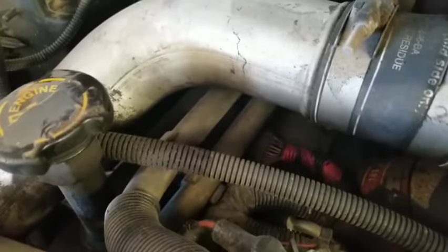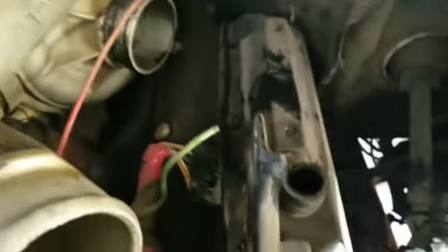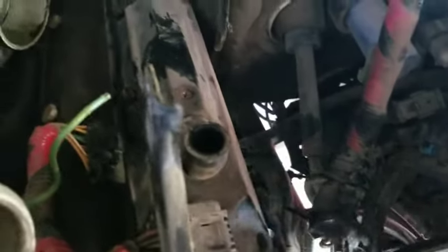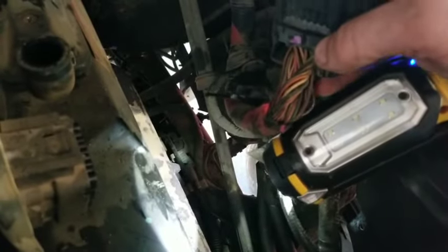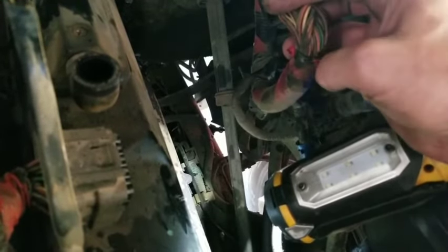Obviously you've got another connector on that side to check as well. All these wires here are basically coming from the IDM — your injector driver module. I've seen lots of them with these wires scored right here.